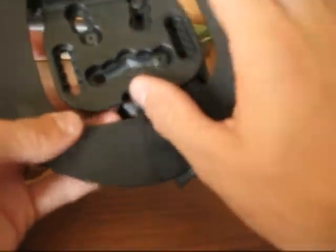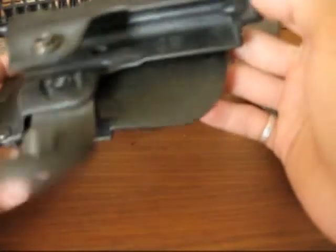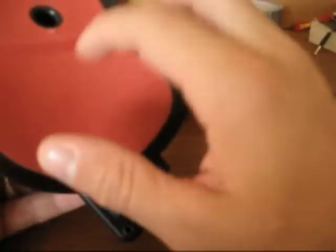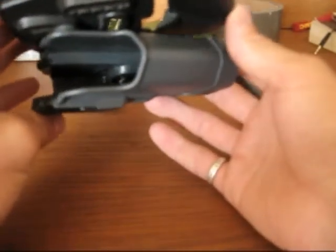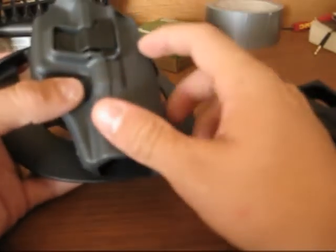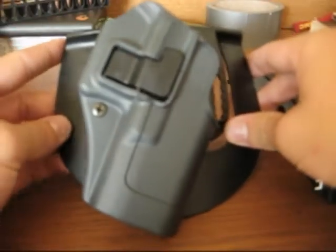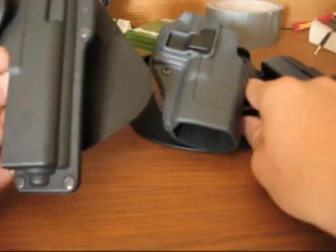I like the adjustable cant, which my Phobos paddle holster didn't have — it's just riveted on with no adjustable cant and no adjustable tension. This holster is a little bit less expensive than that one. I only paid thirty dollars for this holster, so it's not going to break the bank — it's not like a Safariland holster that you're going to pay a hundred and twenty bucks for. I'm quite pleased with it; I think it's a good value for what you get, which is a lot of options and a lot of adjustability to fit how you want to carry your firearm. I actually much prefer it over my Phobos paddle holster.